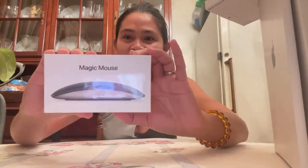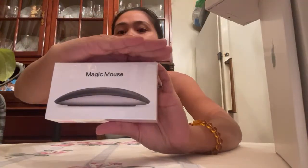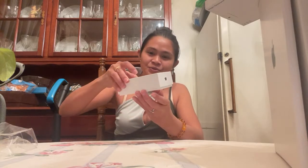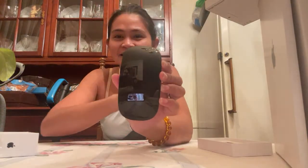So our Christmas gift is a new Mac Studio. The first thing I will show you is the Magic Mouse. I don't know if you can see it — it's the Magic Mouse. I'll open it, it's just easy. It's so pretty, look at this! Our Magic Mouse — it's so pretty, it's an Apple.